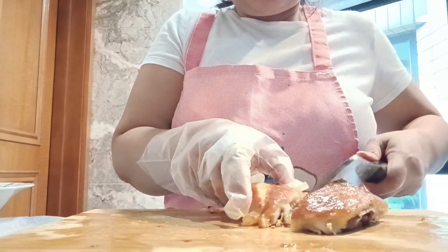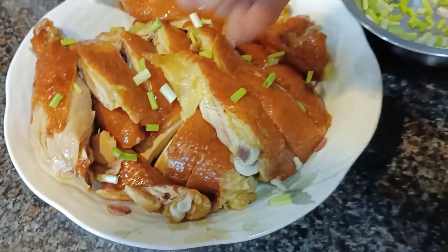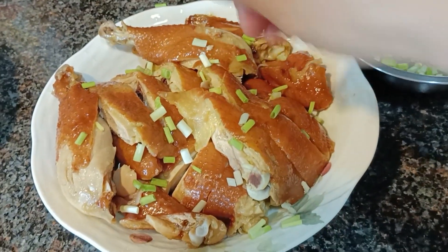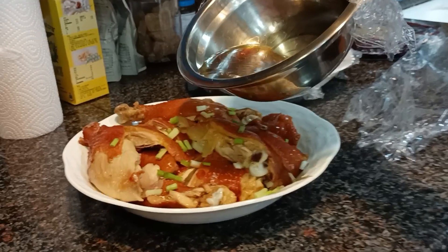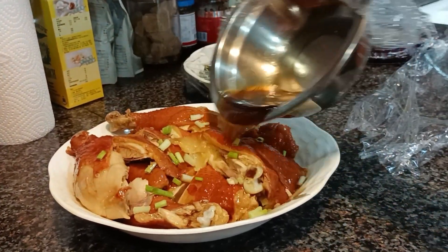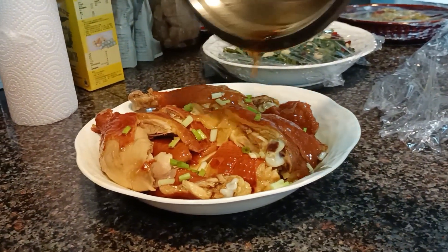You will notice how it looks — so savory and very tasty. At the top, just add some chopped green onion for decoration. Then steam the sauce we set aside: I added half a teaspoon of cornstarch, and rather than boiling it, I steamed it, then poured it over the top of the chicken.